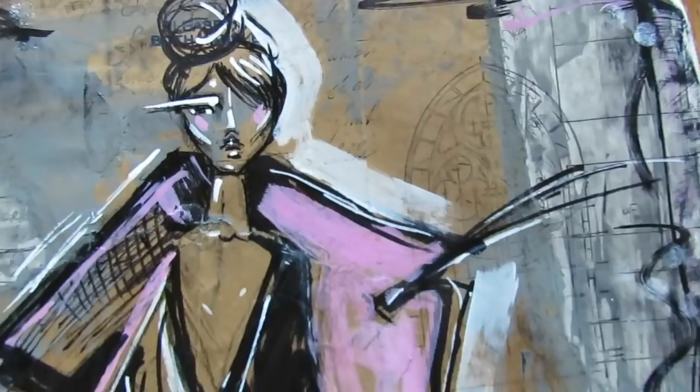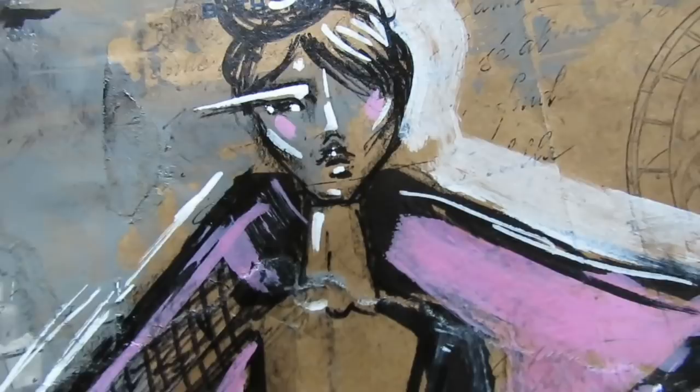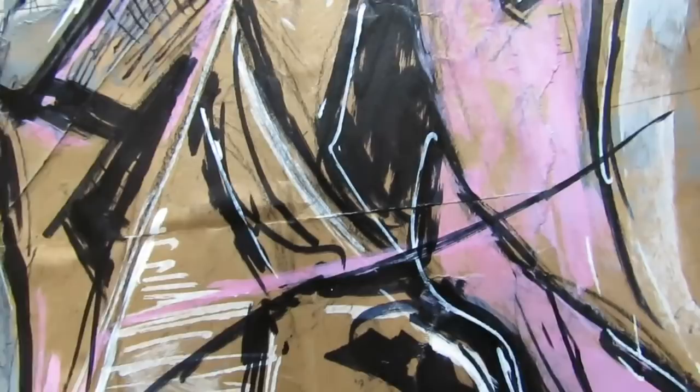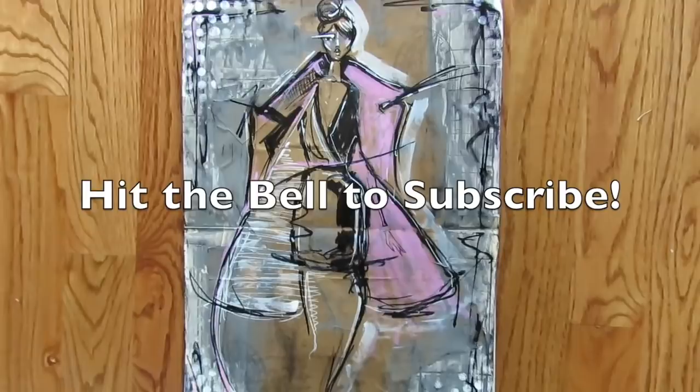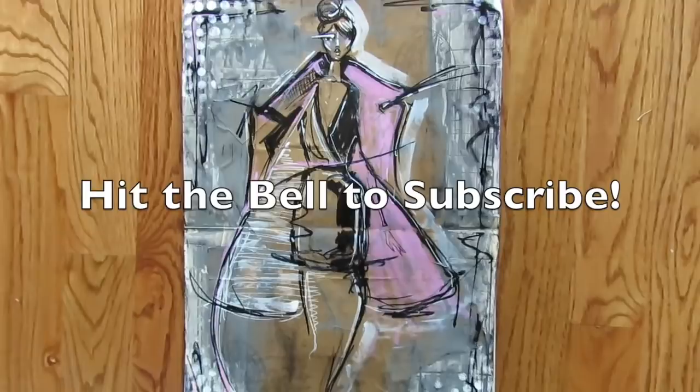Here is the finished project — you can see the stamps in the background, the highlights on her face and throughout her body, those swishy squiggly expressive lines. I did have a blast — it was fast and furious and I hope you got something out of watching this process. Thank you for watching — I hope you subscribe if you like these videos and share with your friends. Most importantly, have a very happy holiday season — I love ya, thanks for watching!